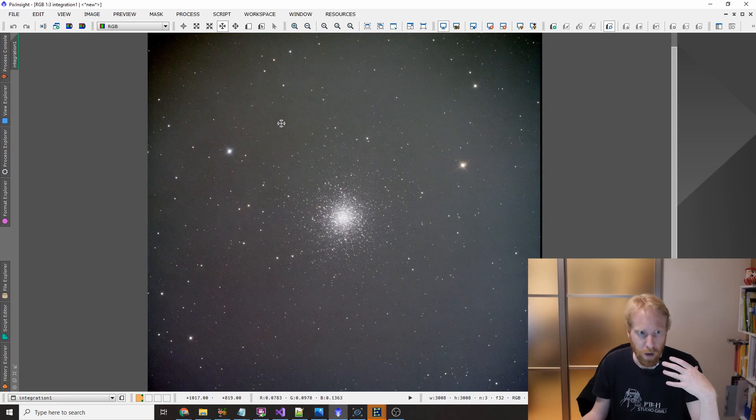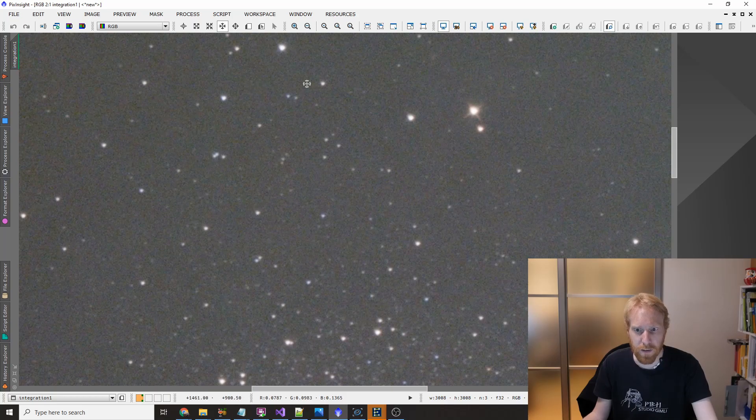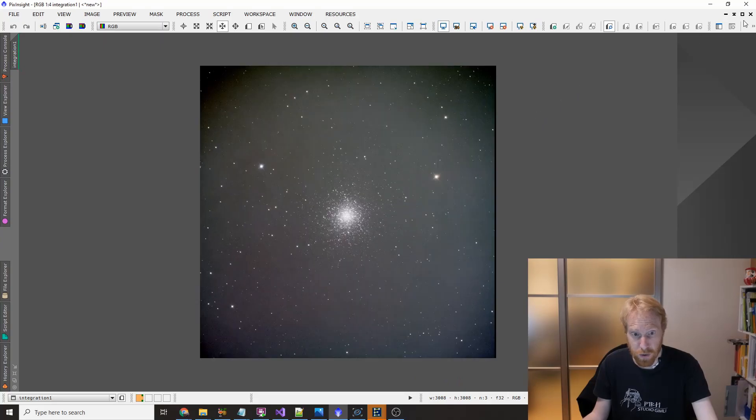There's vignetting because this is uncalibrated, and there's some color randomness because of light pollution. But otherwise the background itself is quite smooth — the noise is there but it's smooth. You cannot see a pattern, you cannot see hot pixels. Everything is kind of doing okay.